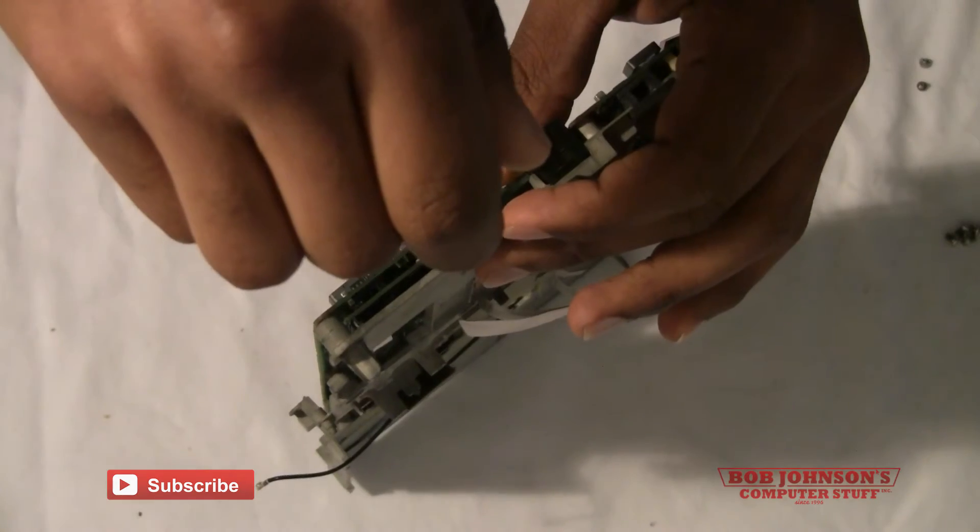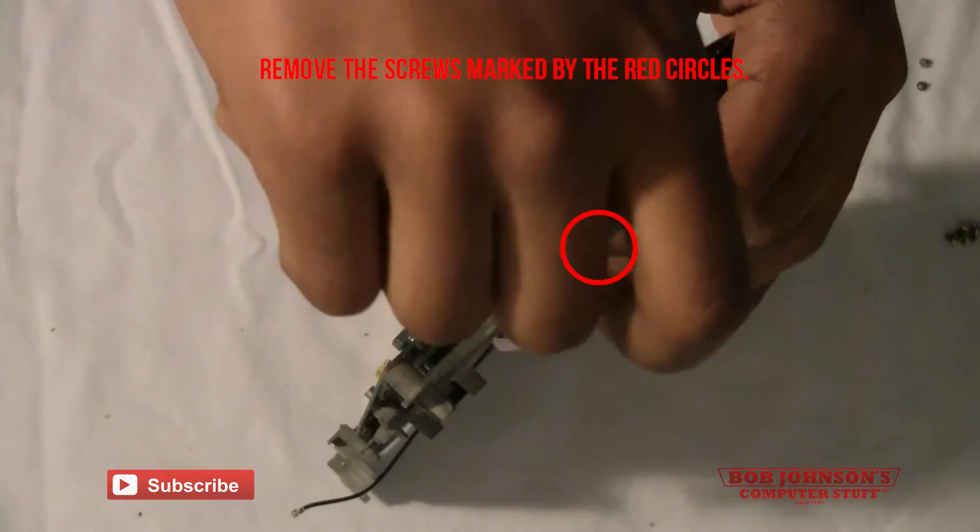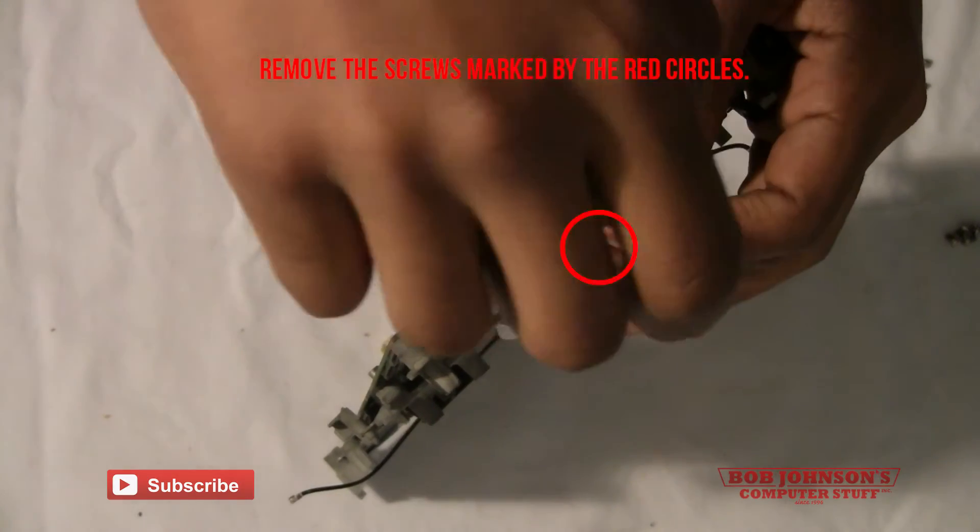Next, by the firewire port, there is a silver screw holding the chassis in place. Remove the screw.